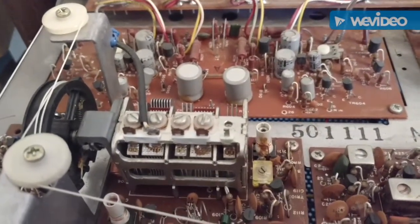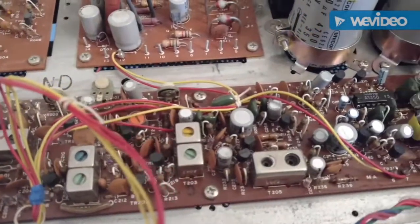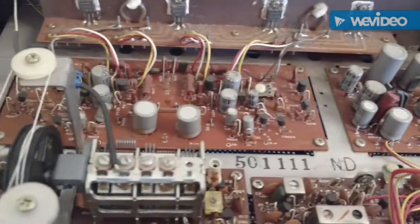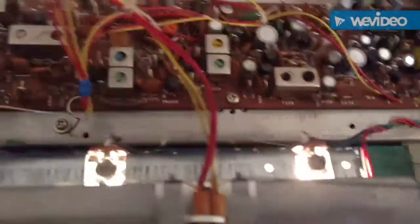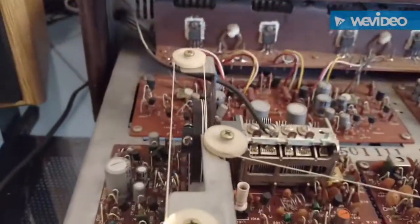I'd say to look for any capacitors that look like they might be swollen or leaking, but I haven't seen that yet. I'm not really skilled enough to change out capacitors and all that jazz — I'm just gonna clean it up, de-oxit the controls, probably get in from underneath, and put it all back together.